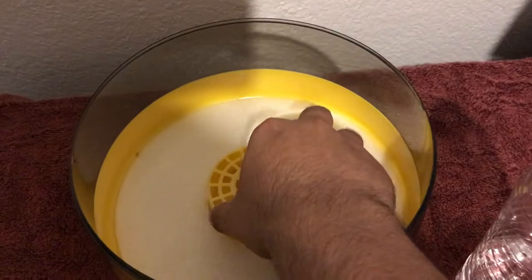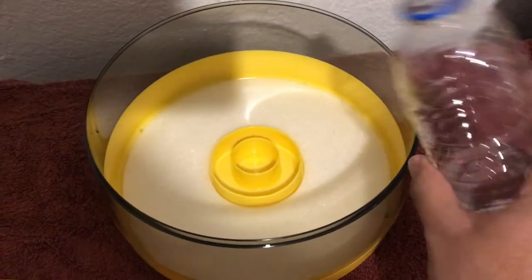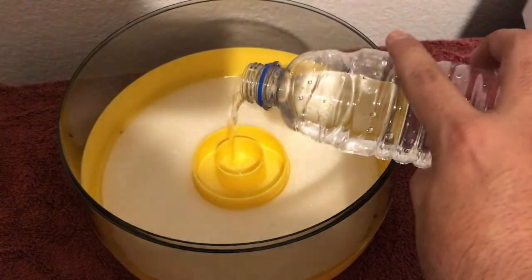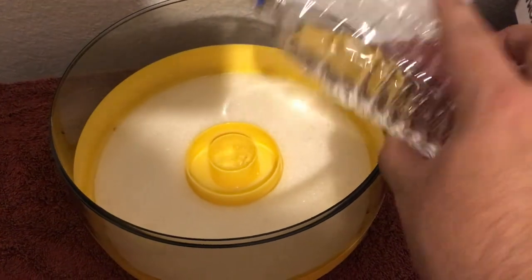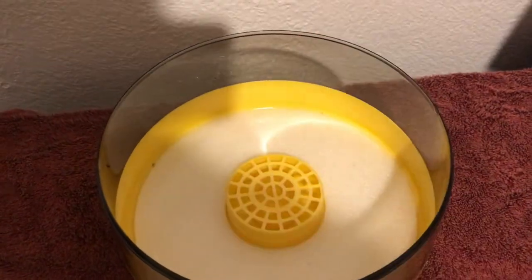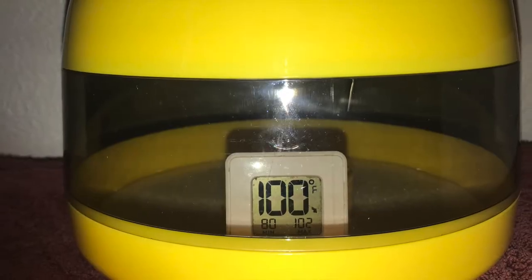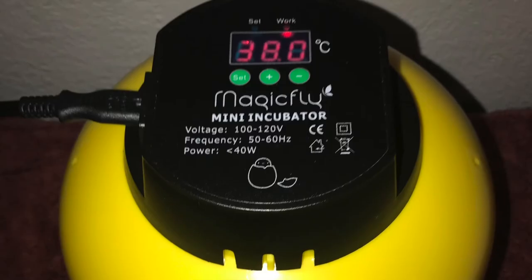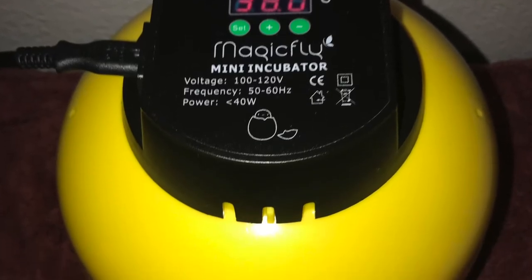The instructions gave me no information at all about humidity, and I didn't have a hygrometer so I decided to guess. There are two reservoirs and I decided to put water in the first reservoir, which is the center one — it's smaller. I did this for the first 18 days and added water every three days to make sure the humidity stayed stable.